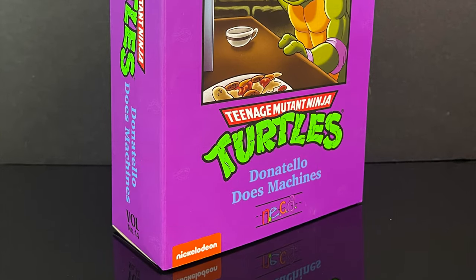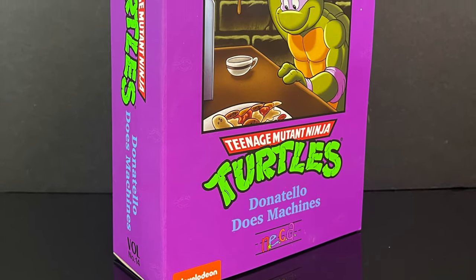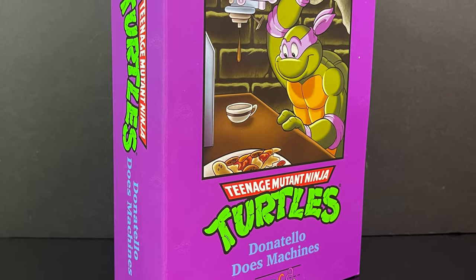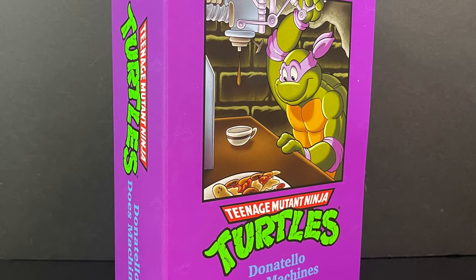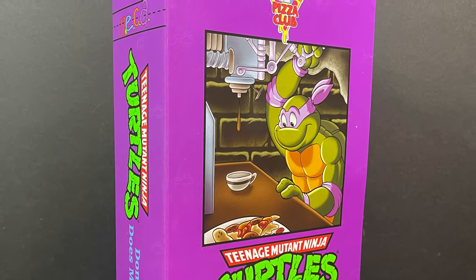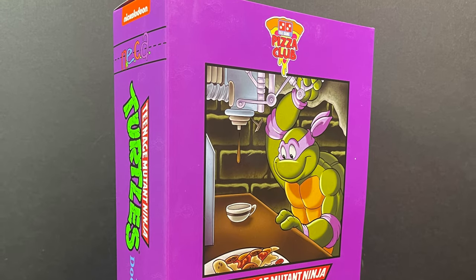This is going to be an absolute blast. So sit back, relax, grab yourself a nice hot cup of coffee like the one on the front of the box. This is a look at the brand new Target-exclusive cartoon TMNT Donatello Does Machines from the new Pizza Club Turtles by NECA Toys.